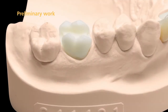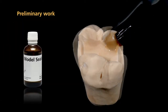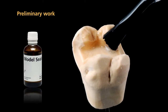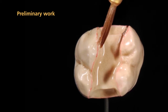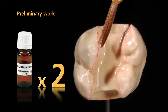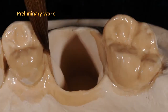First, fabricate a working model with a detachable die as a working basis. It is recommended that you apply model sealer to treat the surface and protect the die. Next, the dies and adjoining parts of the model are sealed. Apply SR model separator in two coatings, making sure that all areas of the die are well covered. Please also isolate the adjoining model surfaces.